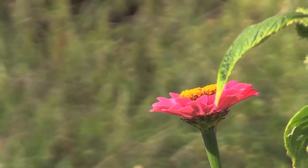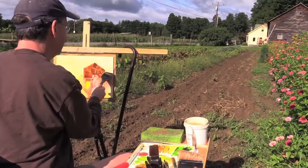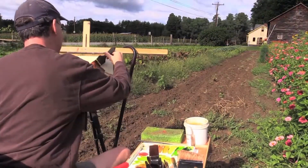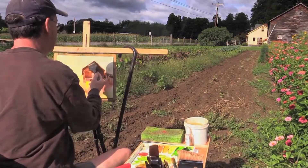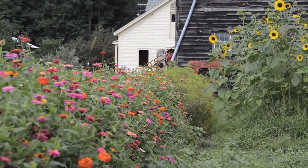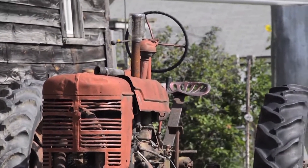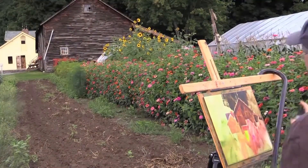Talk about dancing — those little white millers dancing around those flowers. I've got to put a couple of those in. The tractor, I can see the top of it, but I'm going to take some artistic license and add a little bit more than I can see. Luckily, I've painted a few tractors, so I know what they look like.